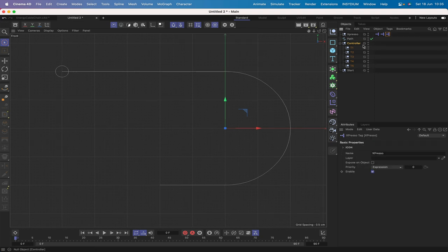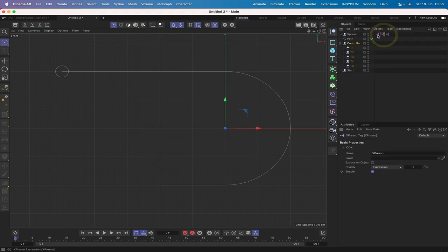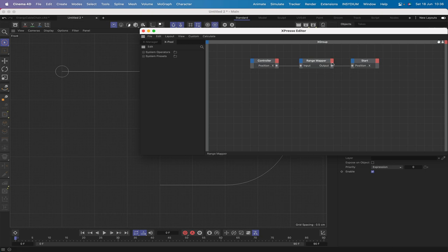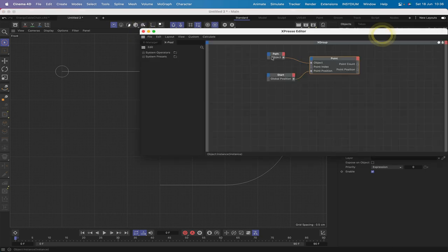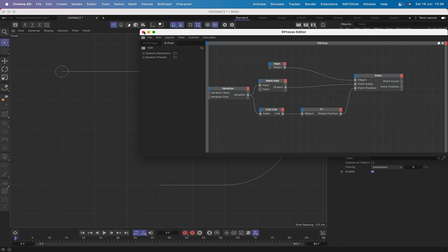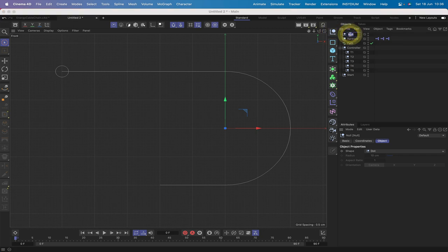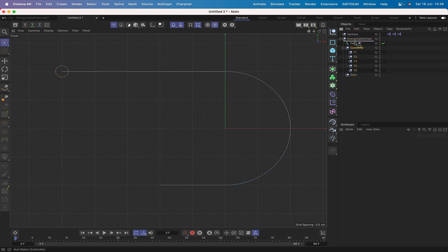A quick bit of housekeeping: check the running order of the expressions — the first expression should handle the range mapper/controller position, the second should deal with point zero, and the third with the points around the arc. Getting the order wrong creates a lag problem. Then bring in another null, call it 'energy cable chain,' and group all the setup objects into it, placing it above the path.